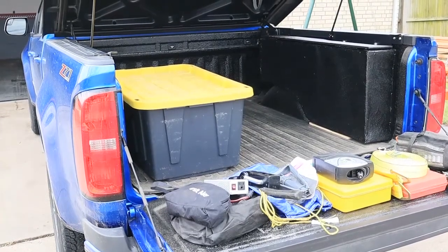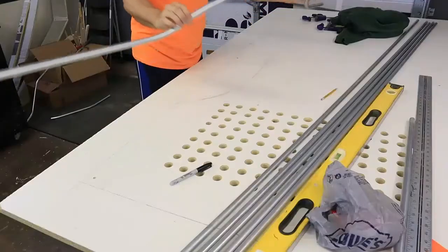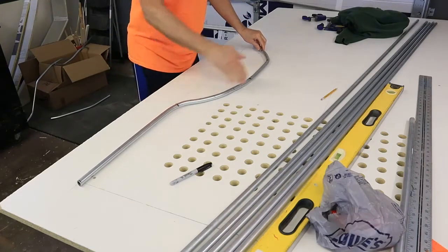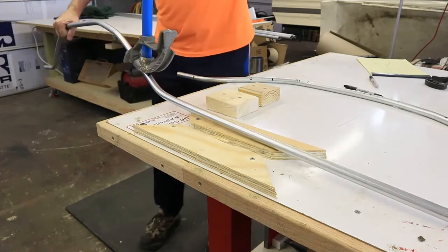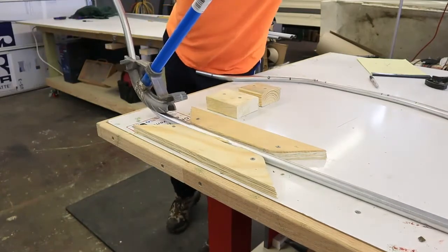Today we're going to build a truck bed toolbox. I have a 2020 short bed crew cab Chevrolet Colorado and I need to carry stuff in the bed whenever we go traveling. I've been carrying it in a large tub which takes up most of the bed space, so I decided to go with a bedside toolbox. I really didn't like the styles that were commercially made, so I decided to try my hand at making it myself out of metal.